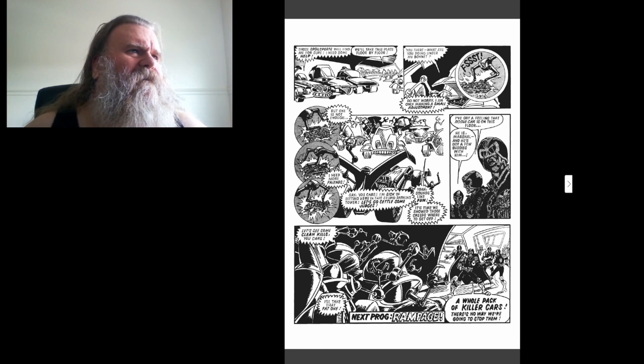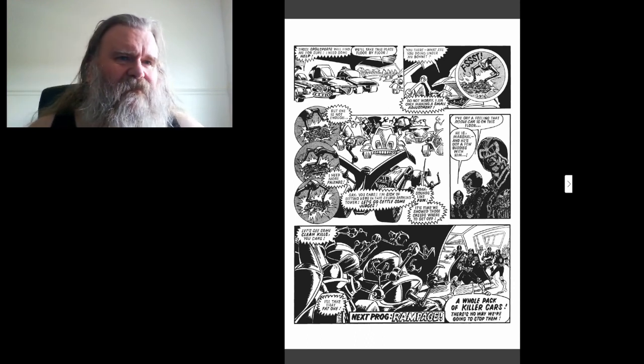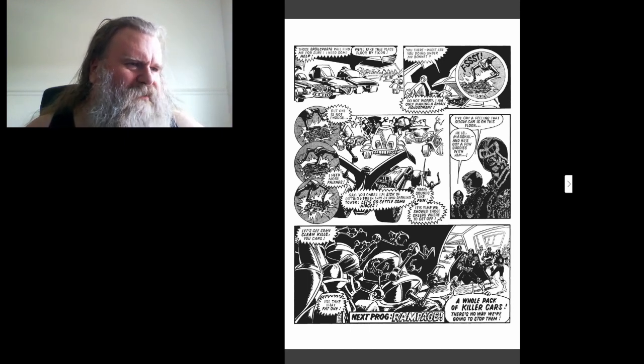I've got a feeling the road car is on this floor. He is, Marshall, and he's got a few buddies with him. Let's see some plain kills, you cars! I'll take the fat one! A whole pack of killer cars — there's no way we're gonna stop them.